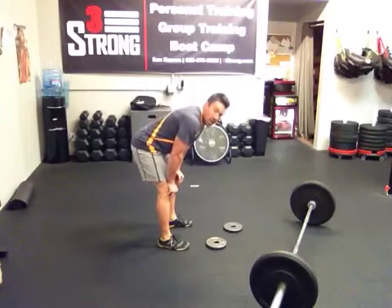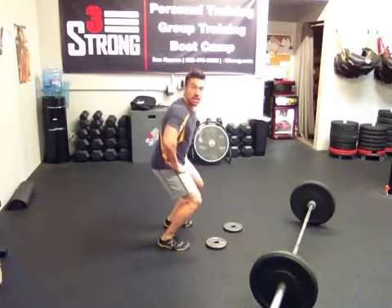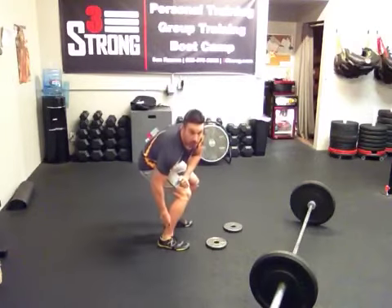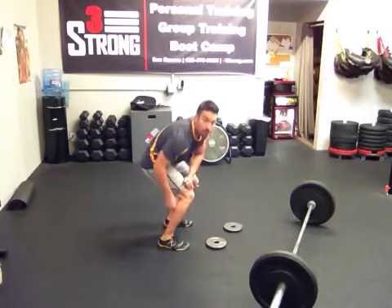Hey guys, what's going on? Rob at Three Strong here. Today I want to talk about how to get your hips and hamstrings working a lot harder when you do a deadlift or a Romanian deadlift.